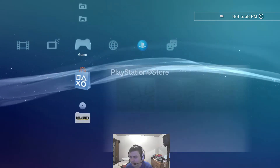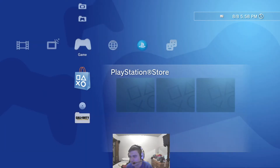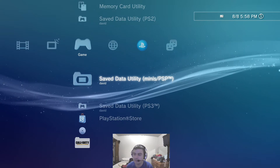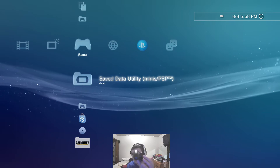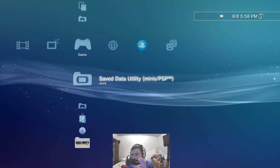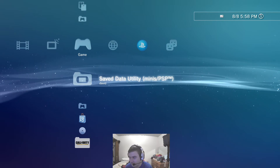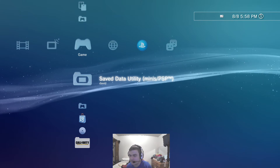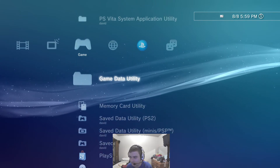The biggest downside of using the PS4 controller on the PS3 is you cannot use the PS button to get to the home screen. So if you're in a game and need to access your messages or anything, you cannot do that. One recommendation to get past that is to buy one of those Sony remotes that has the PS button on it, and keep that on the side if you need to access the home screen during games.